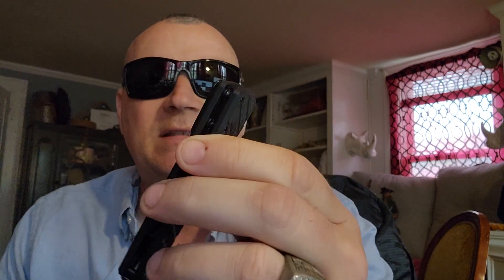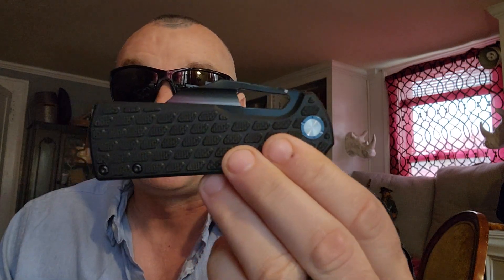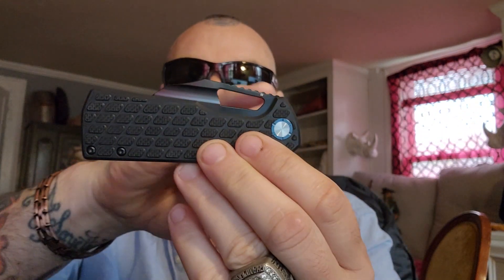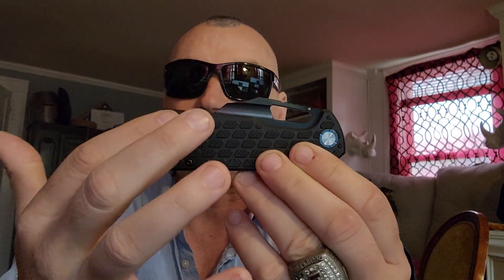The pocket clip is nice and strong — it's got a great snap. It is no frills, just on there. This is made for backpacking, survival — just a take-it-anywhere type EDC. The thing is pretty nasty looking.